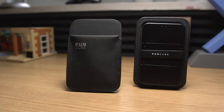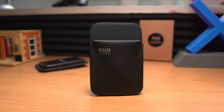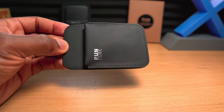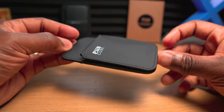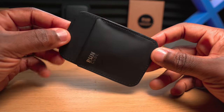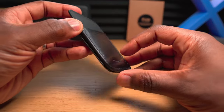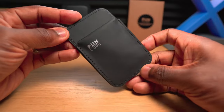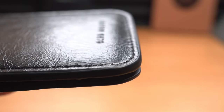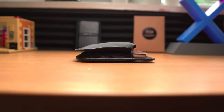Punkube have sent me two of their wallets to show you — their slim wallet and their minimal wallet 3.0. Let's look at the slim wallet first. Its profile is just slightly bigger than a credit card but obviously thicker. It's made out of premium black leather with 'card holder' embossed on one side and a matte finish with the Punkube logo on the other side, with stitching finished all over both sides. It feels nice in hand, and when it's full there's still a noticeable difference in weight compared to a heavier standard wallet.